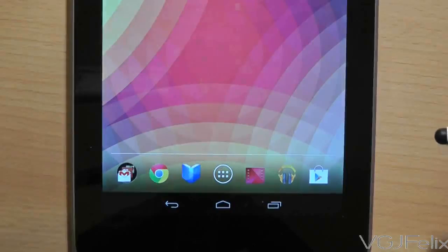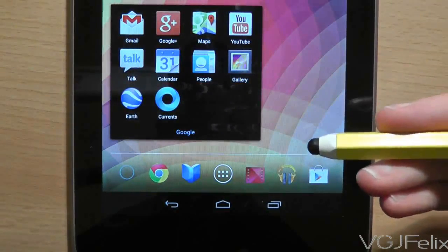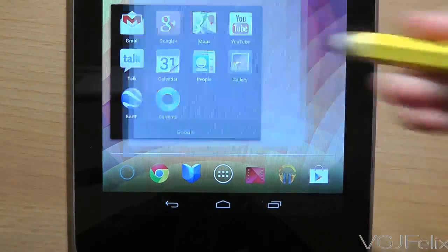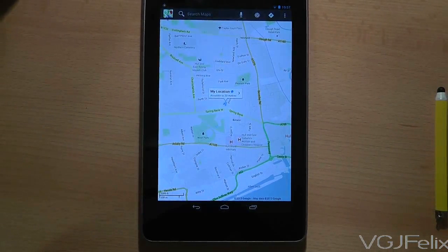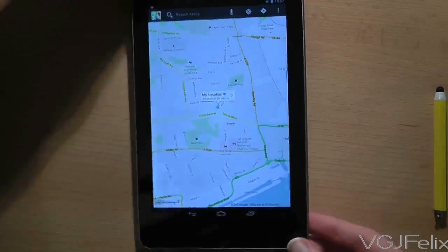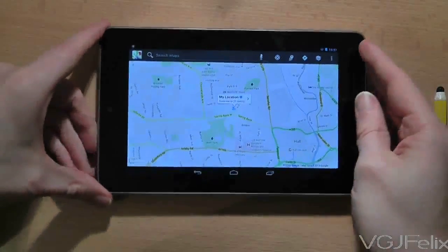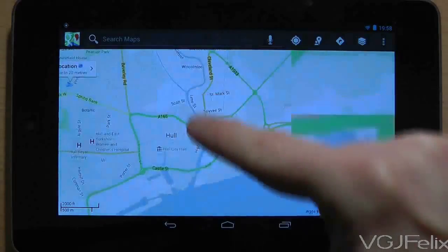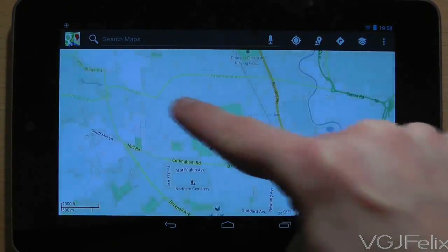Now let's use your first application. On the home screen, in the bottom left of the dock, is a folder. Tap on it and it will reveal loads of applications. Press the one with the map icon to launch Google Maps. Before doing anything else, let's change the screen orientation — simply tilt the tablet from portrait to landscape mode and the screen will adjust. Use a single finger to press and move the map around; it will glide at the same speed as your finger.